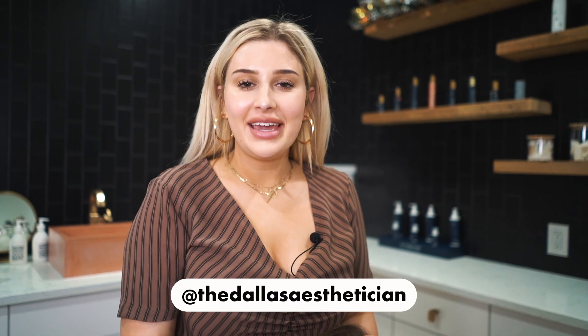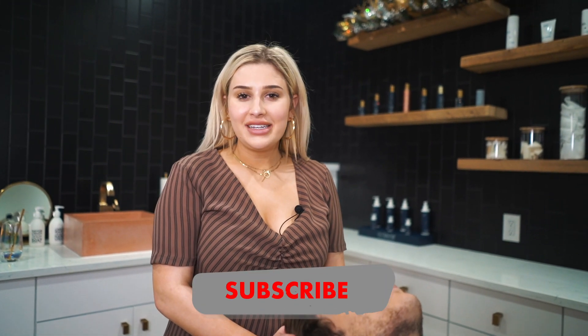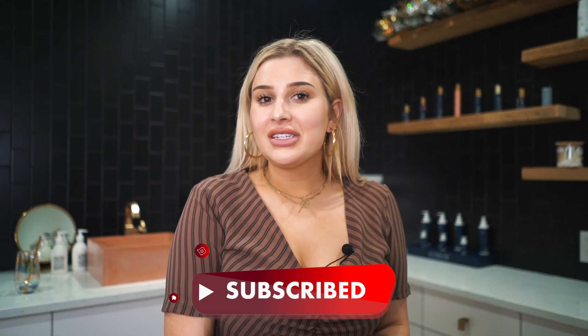Hi guys, welcome back to my YouTube channel. My name is Savannah Boda, better known as the Dallas Esthetician on Instagram. Today I'm going to be doing a fire and ice facial on my employee Tyler, so we're super excited. If you guys haven't already subscribed, make sure you subscribe, like this video, and leave us a comment.